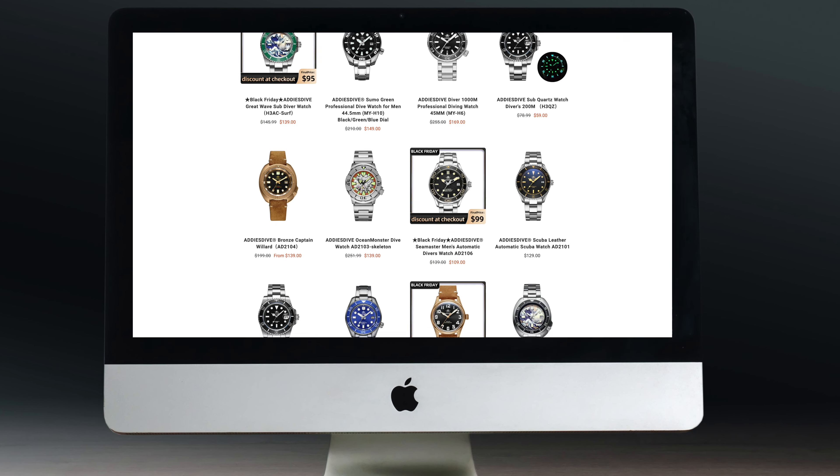Let's work out whether they are actually decent watches, because the prices seem quite fair. So let's flip the camera around and dive straight in.